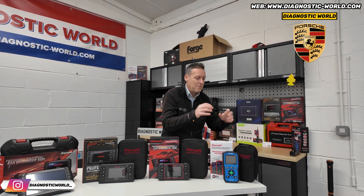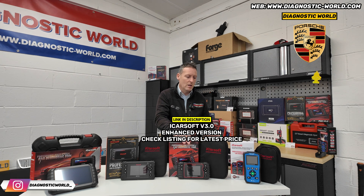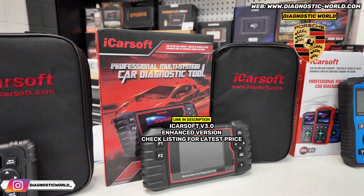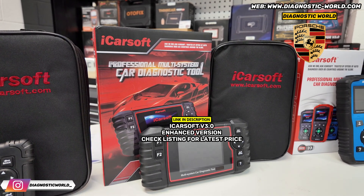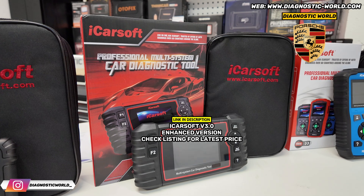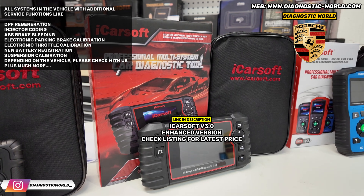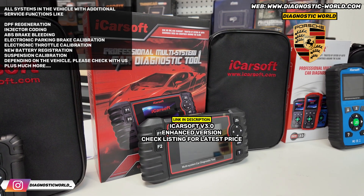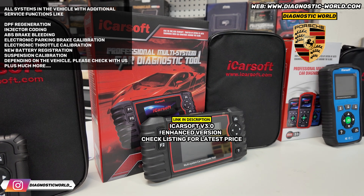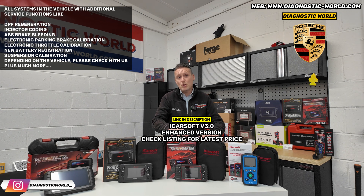Maybe that's not enough for you - maybe you're looking for something a bit more powerful. Then I'd certainly recommend the version 3.0 tool. The version 3.0 will do everything that the 1.0 does, but more. Again, you need to look for the enhanced version - the link in the description will take you there. It'll do all of your systems, but also more service functions: DPF regeneration, electronic parking brake reset to open and close the calipers, electronic throttle resets, injector coding, ABS brake bleeding, new battery registration, and some suspension settings as well, depending on the vehicle.